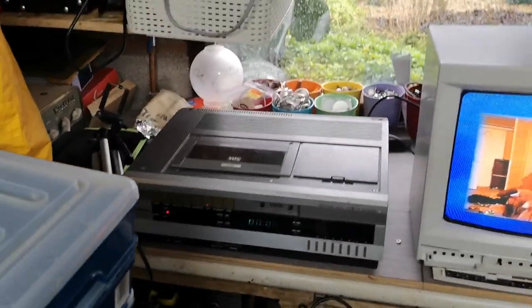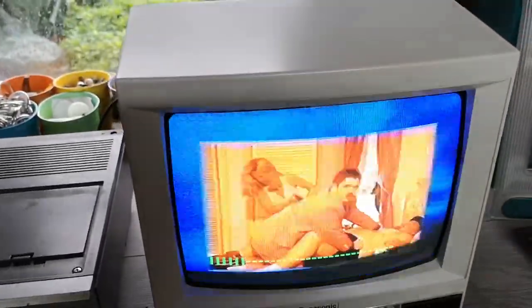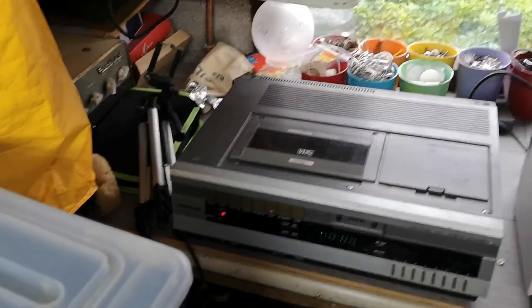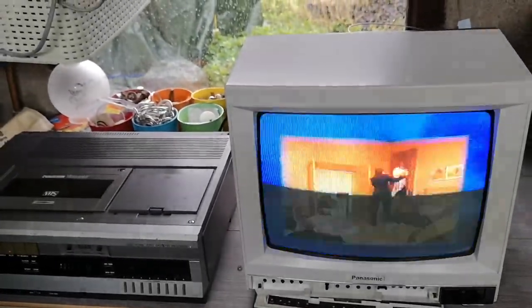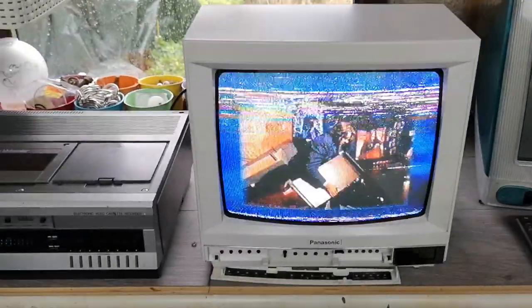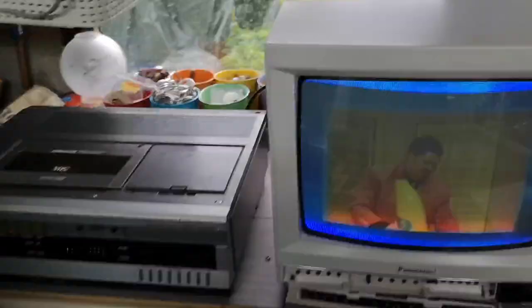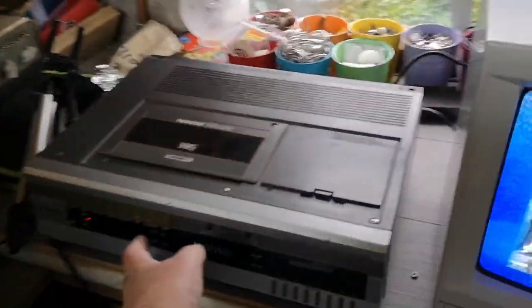Hello and welcome to today's video. This is basically the update on the 3V29. Excuse the flicker — it's working, but as you can see there is some noise on the picture. Not every frame, but it is happening every couple of seconds or so. I need to investigate that a little bit further. It's very likely to do with something along the tape path, though I'm not 100% certain what it is at this stage.